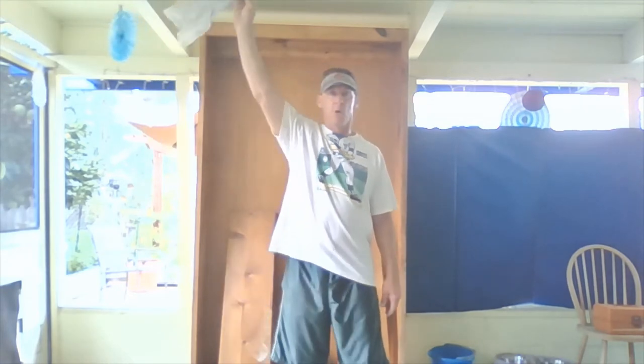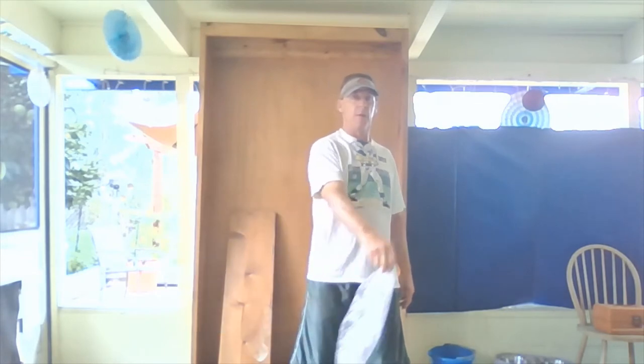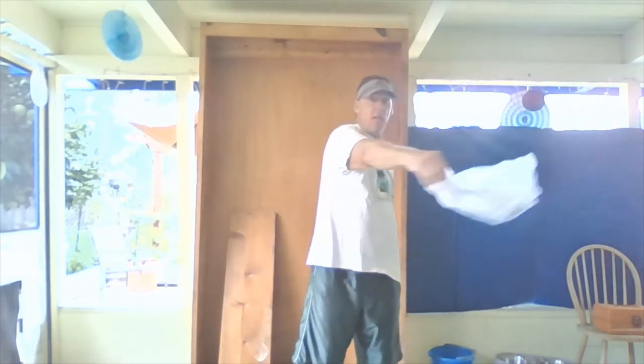Go ahead and practice a couple of those. Round motion, pass your belly button, release it above your head, catch it with the same hand. I want you to catch it with the same hand — do not switch hands. Catch it with your dominant, your favorite hand first.